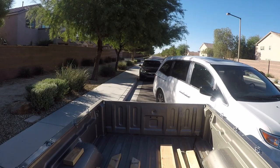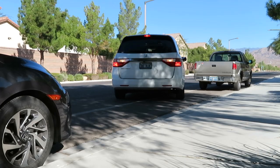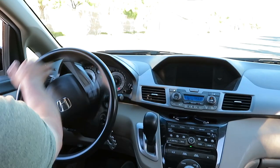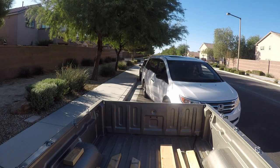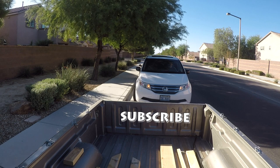Continue to back up until you're sure the front of your vehicle is going to clear. Make sure you take it slow. Once you're sure, turn your wheels all the way to the left, and keep backing in until your vehicle is even with the curb. If you want, you can pull forward to better straighten your vehicle.